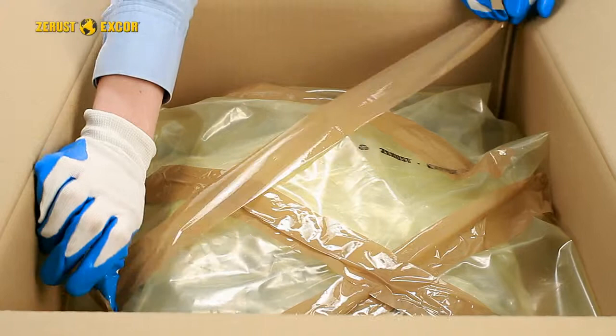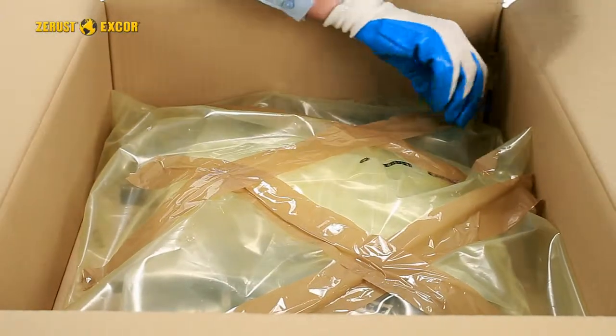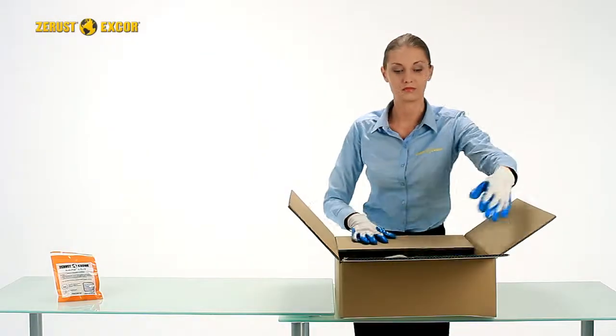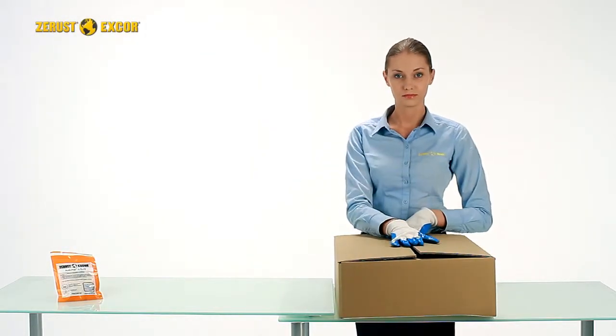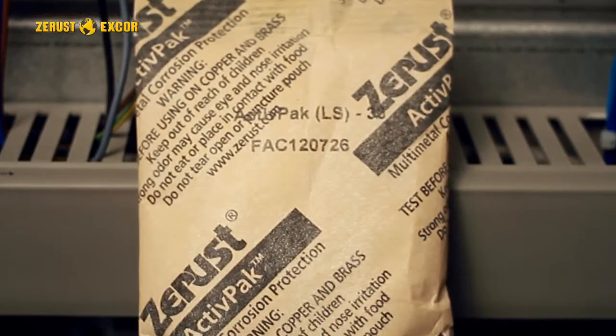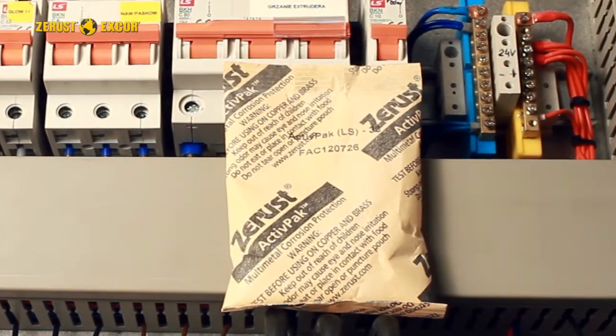Tightly close outer packaging. Seal packs by heat sealing or applying waterproof tape. Active packs can also be used as drop-in protection for metals in any airtight enclosure, such as electronics cabinets.